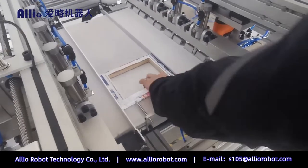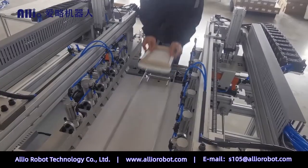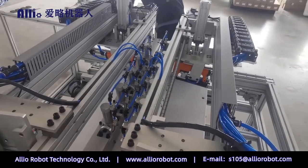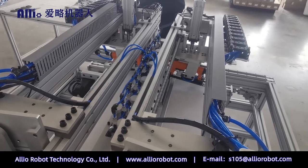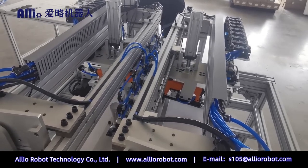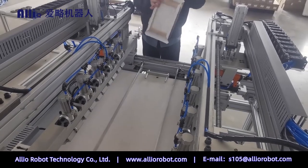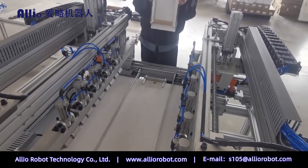The machine operates in reciprocating one-man operation mode with automatic size adjustment and alternating setting parameters. Two reciprocating operations are required to complete a finished frame.